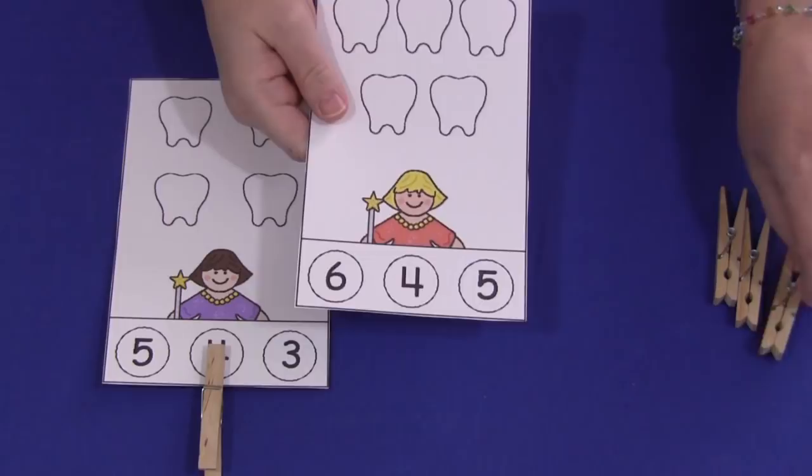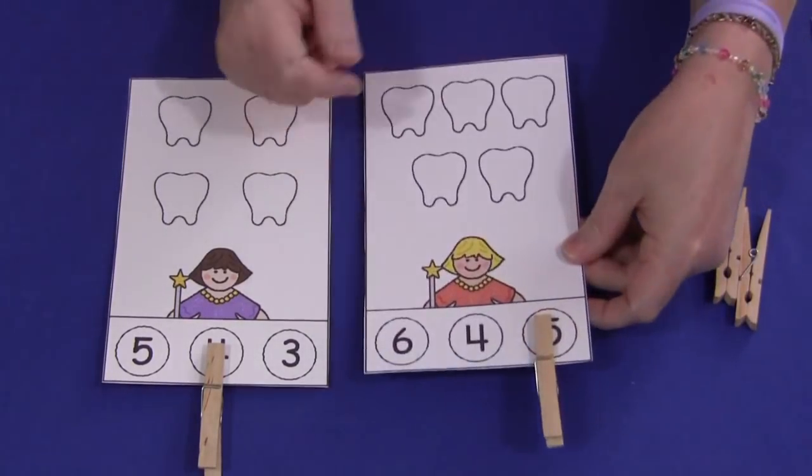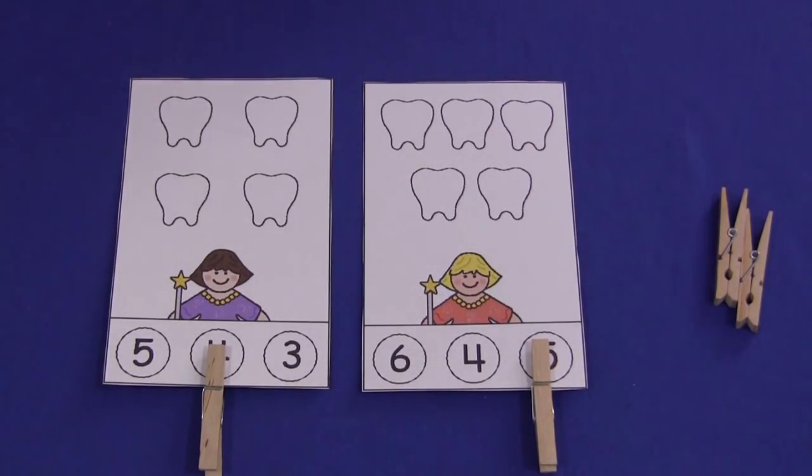This one has 5, so then they would cover up the 5. Again, these are numbers 0 through 20 on my website. Just print them on cardstock, laminate them, and you are good to go. For teeth counting cards, I'm Sheila Levette with ChildcareLand.com — thanks for watching.